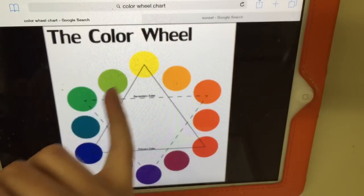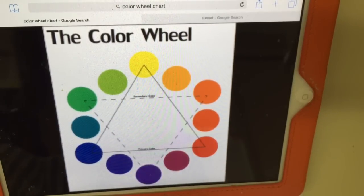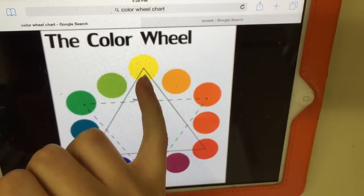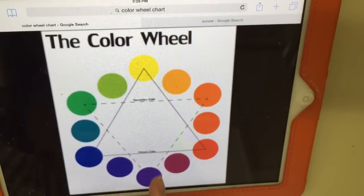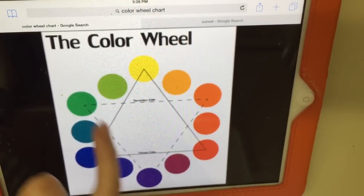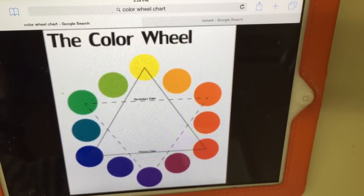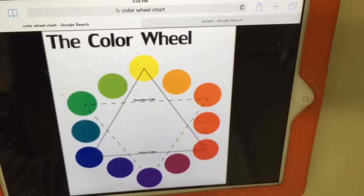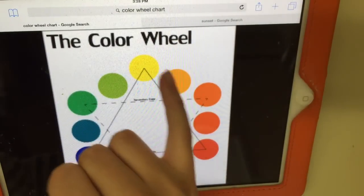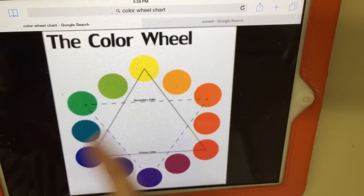When you're blending, you want to stick with neighbors — don't jump too far across the circle. If you try to blend complementary colors that sit opposite each other on the color wheel, like green and red or yellow and purple, you can end up with something like a brown. So go around: yellow to orange to red to purple to blue to green — like a rainbow.